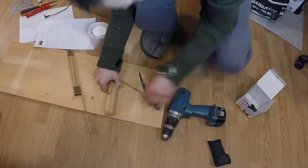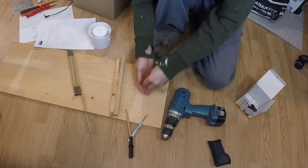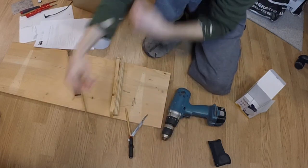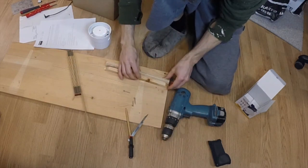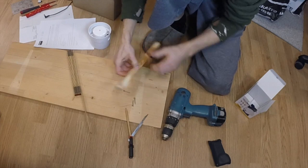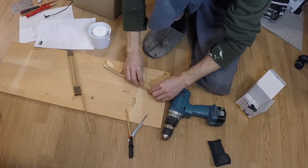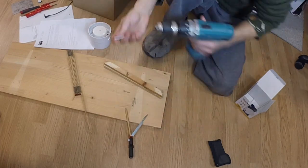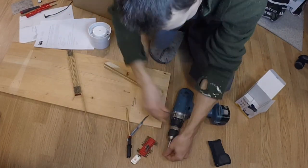I recently found myself in a project where I needed to draw a large circle. I found two pieces of wood that were somewhat the same length. As you can see, one was a 45-degree angle — that really didn't matter, but it would have been easier if it was a straight edge.